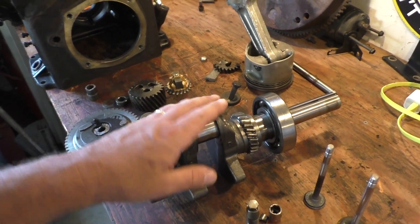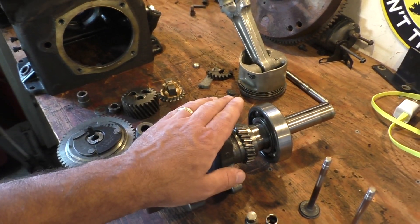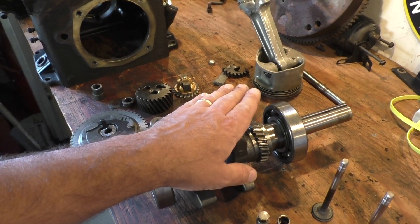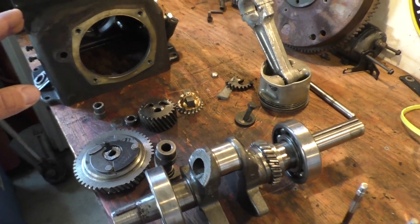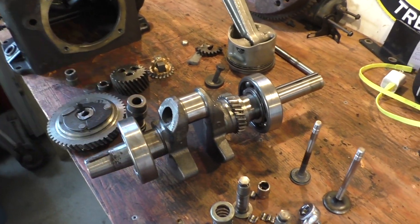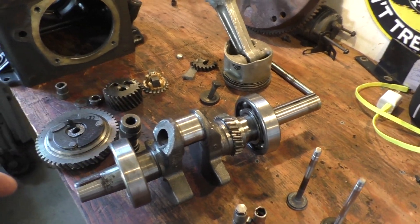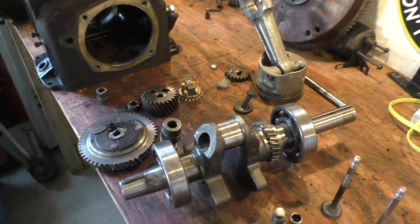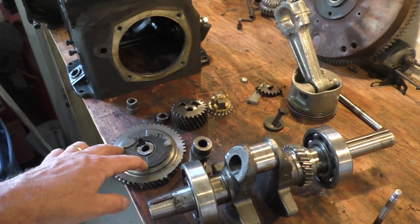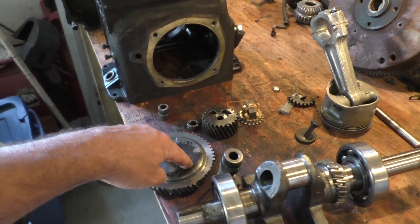It's going to need a new crank because the teeth on the crank sheared off, but as long as we can find a used crank in decent shape that'll work. Even if it's ten-under, we can use ten-under connecting rods and still use the standard size piston. I've located a couple of new cams, so we can put this thing back together.